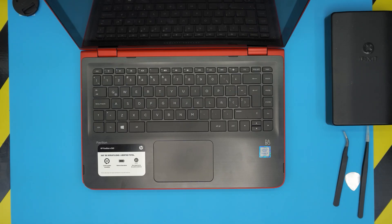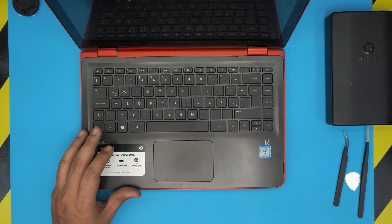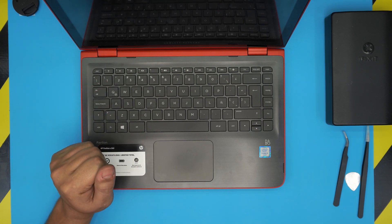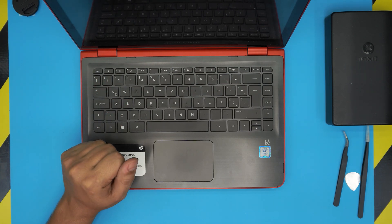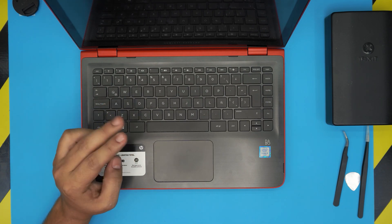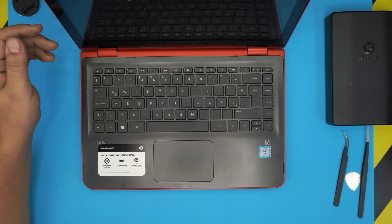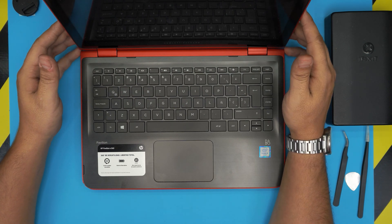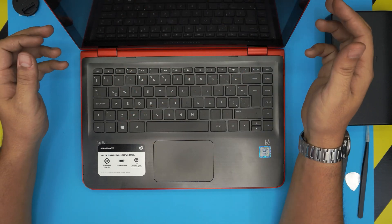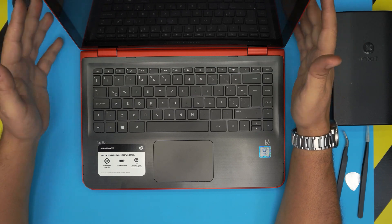Hello everyone, welcome back. In today's video we have an HP Pavilion x360 laptop — specifically the x360-13-s101 model. The two letters after 101 are the country code: LA for Latin America, CA for Canada. The 13 refers to the 13-inch screen, and S101 is the specific model.